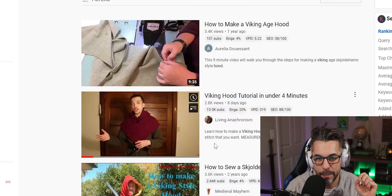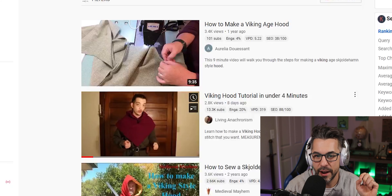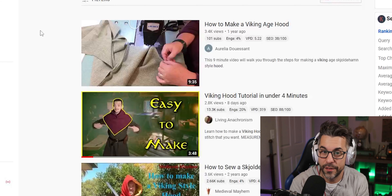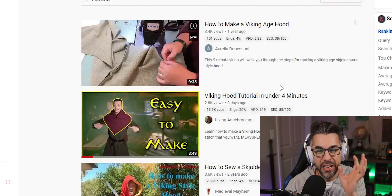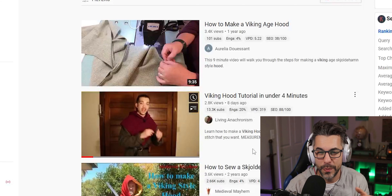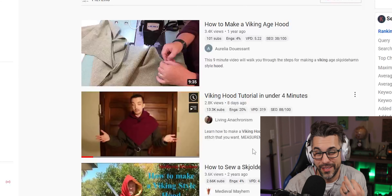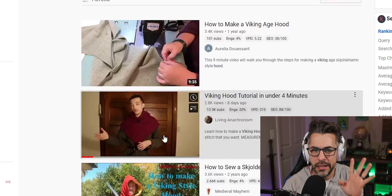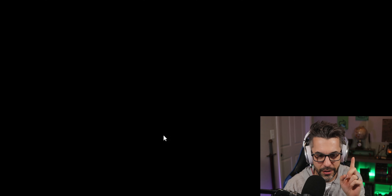Here's another one that's shown up for me a few times. Living Anachronism — I've watched him a bunch when looking for LARP-flavored things. He's really good, covers great stuff, and I think you should follow him. He only has 13k subs and I think he deserves more. In this video, he says he's going to teach me how to make a Viking hood in under four minutes.